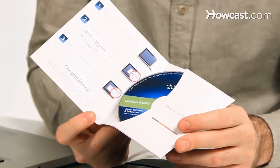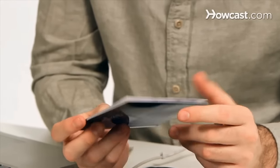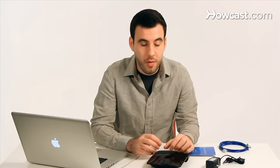After you put the setup CD in, it'll take you through a wizard that basically helps you set up three things. The first is telling your router how it connects to the Internet. The second is setting up your wireless network name and password. And the third is setting up an administrator password that protects all your settings and makes sure nobody messes with your Internet, even if you did give them the password to connect.